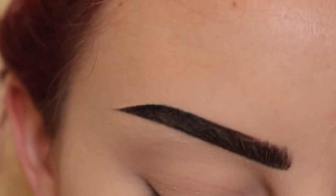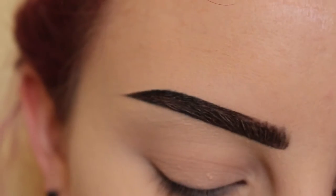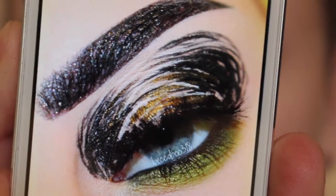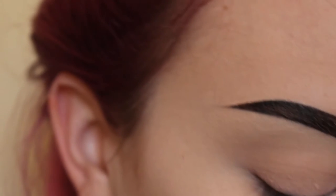Hey guys, so today I'm going to show you a variation of how to get this look here, and of course I'm going to use different colors. Just jumping right into the tutorial here.